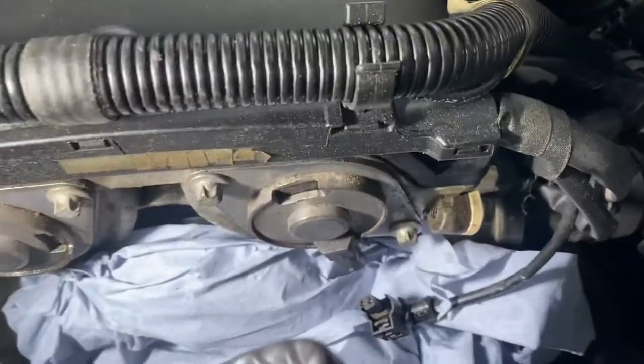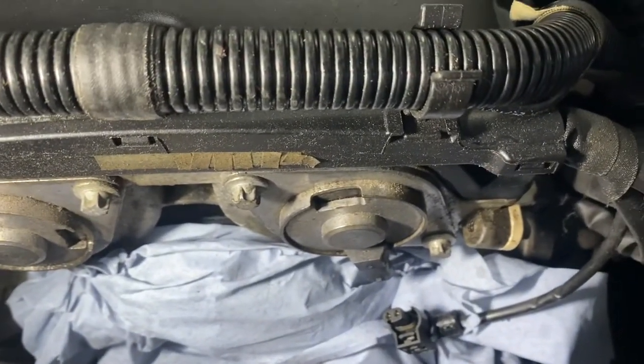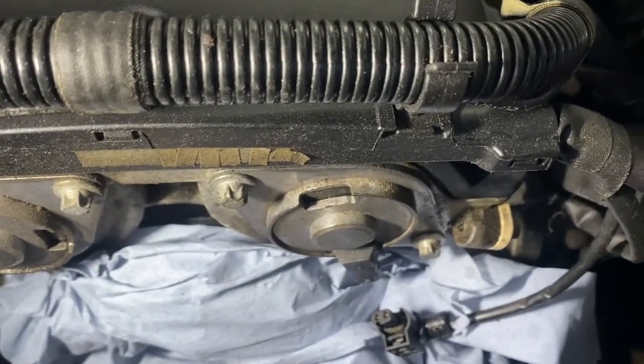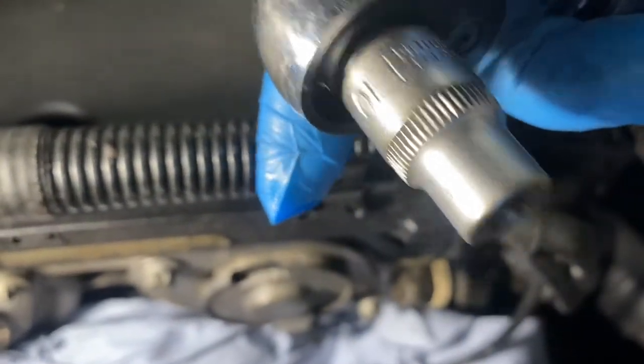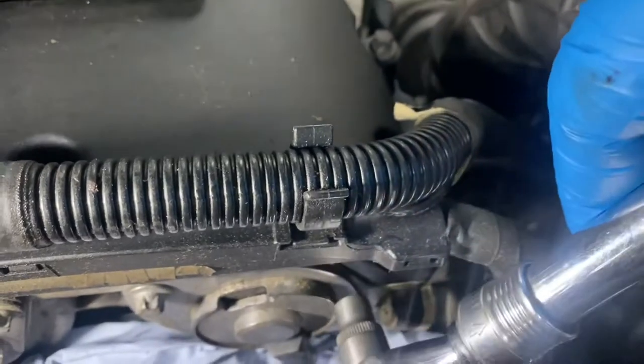First of all, what we need is a star socket — it's an E10 socket, as you can see — to remove these bolts. There are two bolts on each one of them.